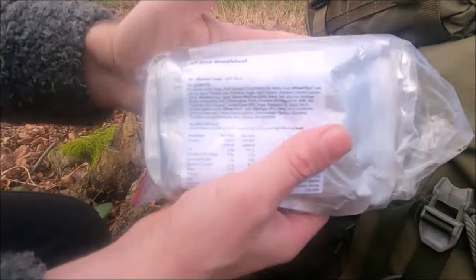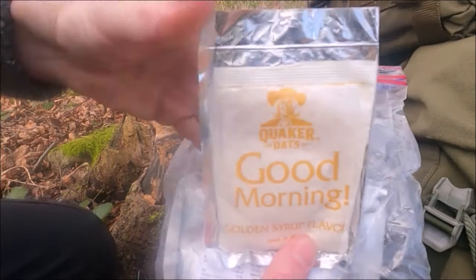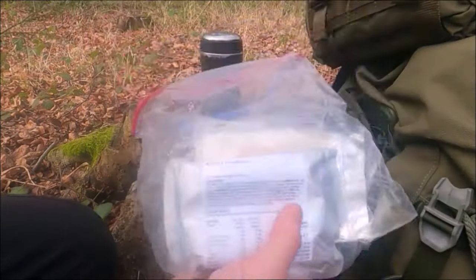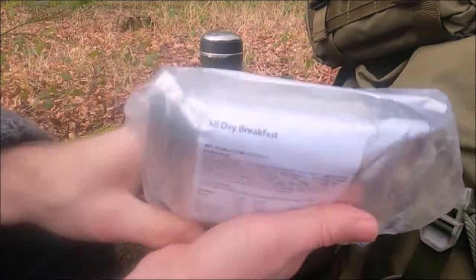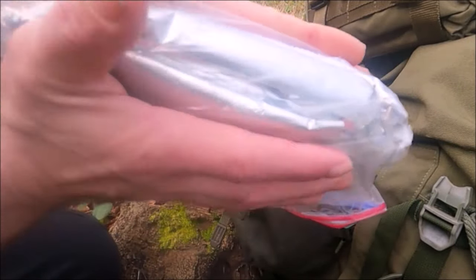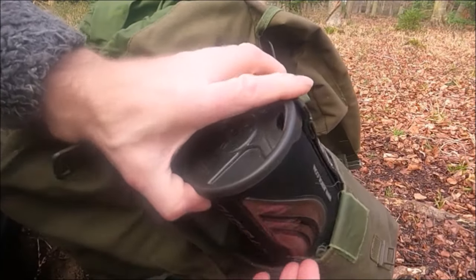These are British Army rations. I have an all-day breakfast and oats, so I might have the all-day breakfast as an evening meal. For lunch I always have the pudding — chocolate pudding and chocolate sauce, very fatty and very filling. That's a 24-hour supply from a British Army ration pack. I separate the wet meals. I'll fill the actual response pack before I put it on. In the other pocket I have my cook system — you're going to put whatever cook system you want in.